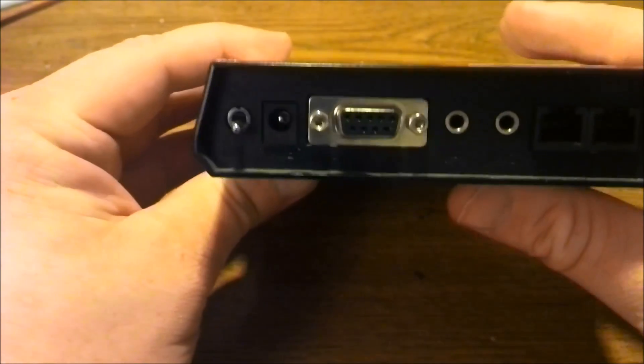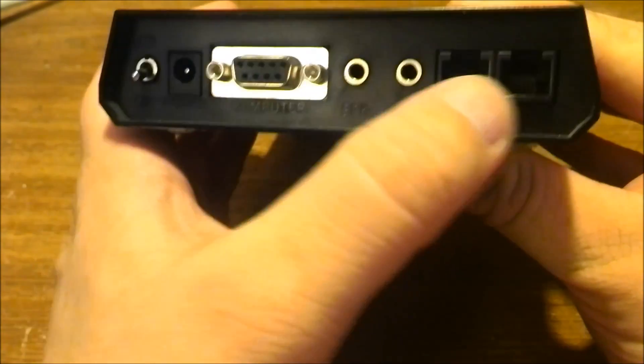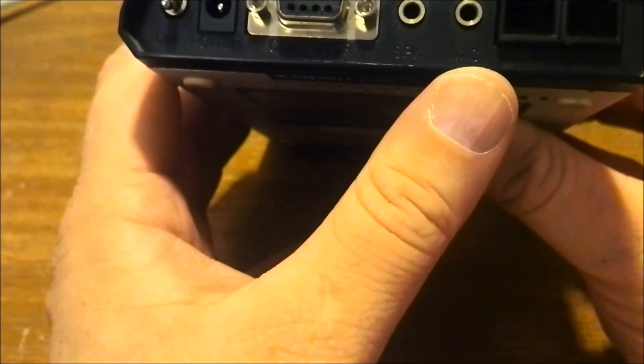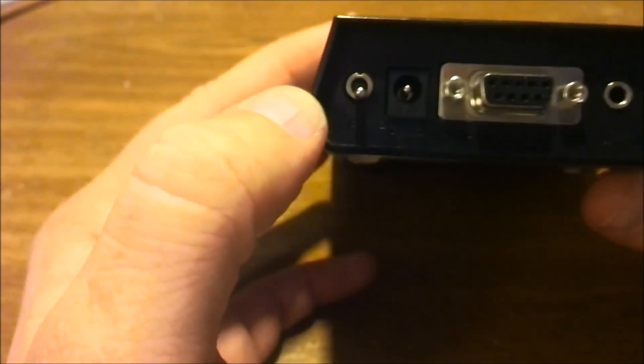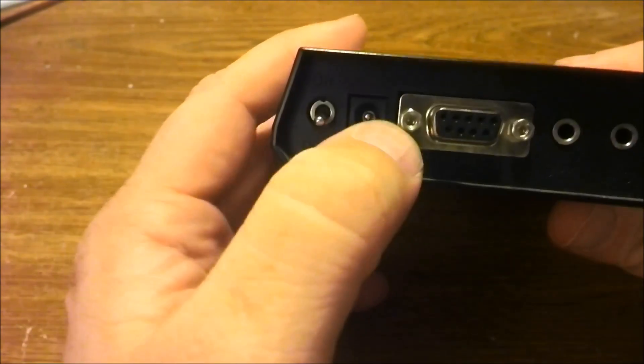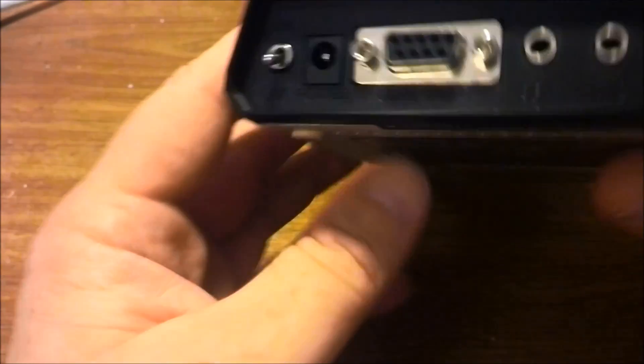It's a nice little box to build projects in. It's got some nice connectors — some headphone connectors, some RJ12 or RJ11 connectors, a switch, and a good old Walmart-type power plug socket.